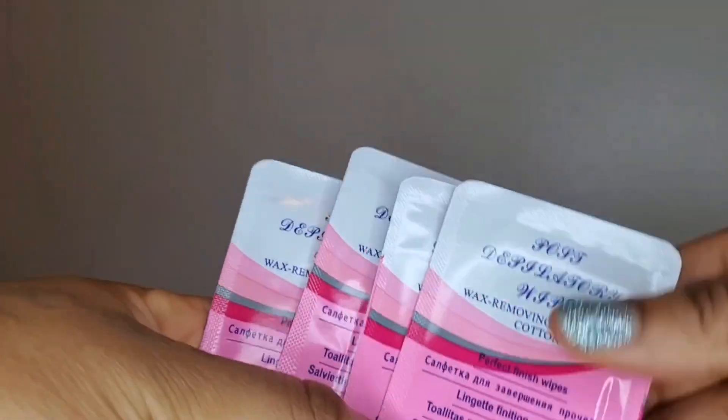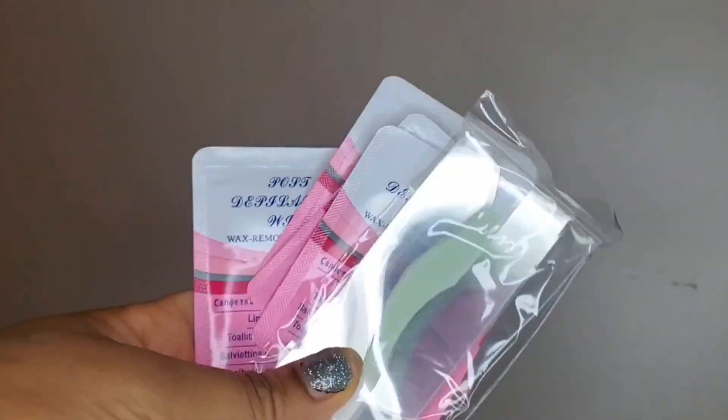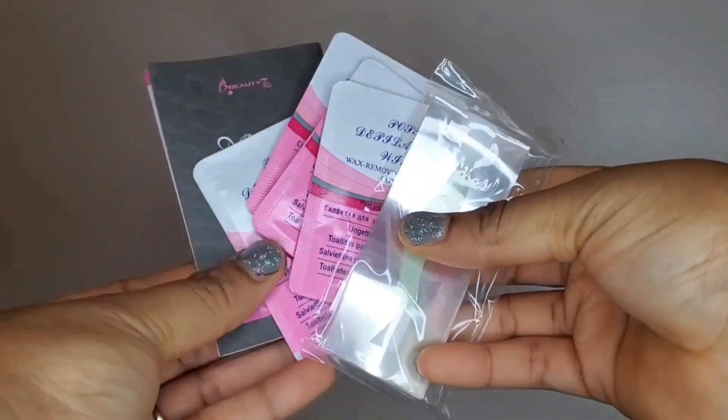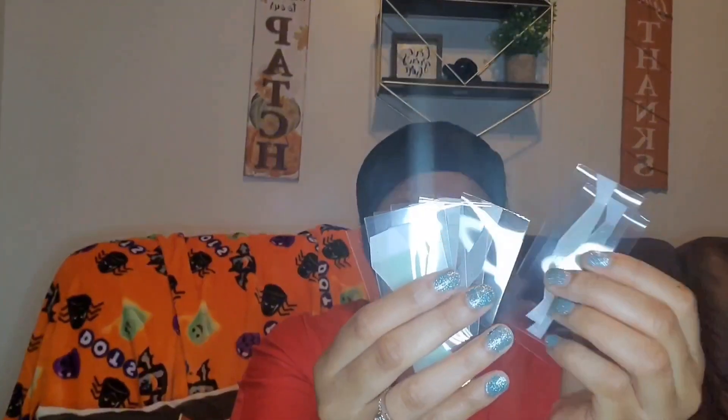So this is totally worth buying. I'm going to show you guys how quick and simple it is to get your eyebrows waxed at home and how affordable these are. With these eyebrow wax strips, you get salon quality waxing at home at a fraction of the cost. The strips are made of natural ingredients, they are extremely easy to use, the steps are straightforward and easy to follow, and you can do it at your own time — it's convenient and easily accessible.